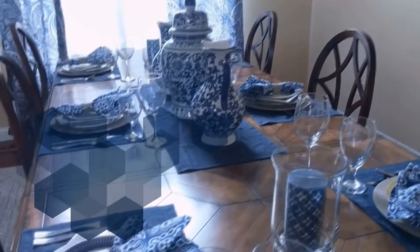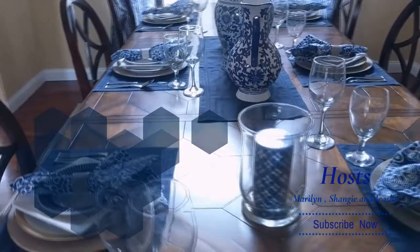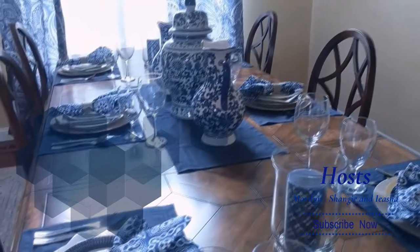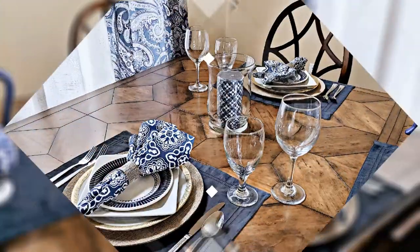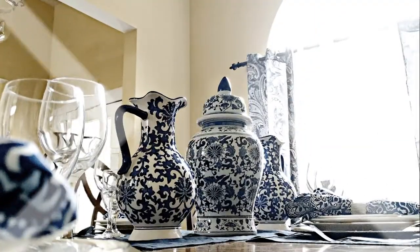I want to take a moment to thank our hosts Aisha, Marilyn, and Shanji for extending the opportunity to create a tablescape. Their channels are linked in the description box below, along with all the other ladies who made a tablescape. I'd love to hear from you — let me know in the comments what you think about my blue and white tablescape, and as always, don't forget to subscribe. I'll see you next time!